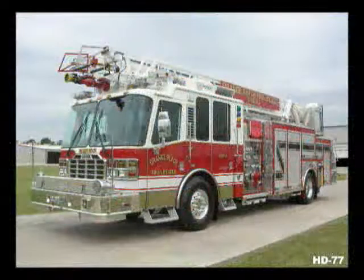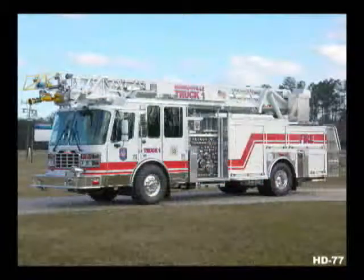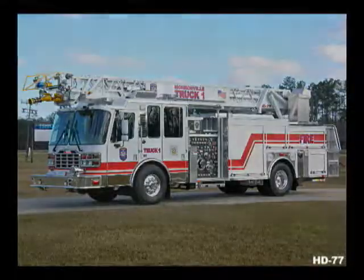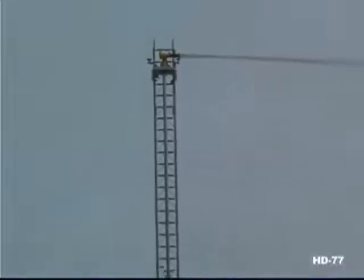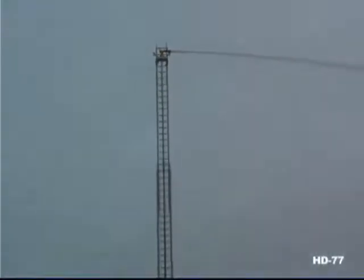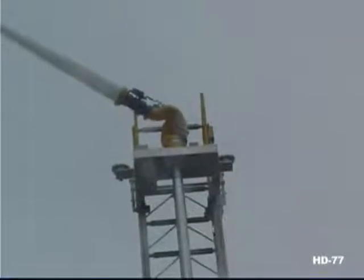You control the monitor at the ladder tip and turntable control pedestal. Optionally, you can control it and the ladder through a radio remote control unit. The ability to flow 1,250 gallons per minute with the nozzle 90 degrees to the ladder means you have more tactical options on the fire ground.